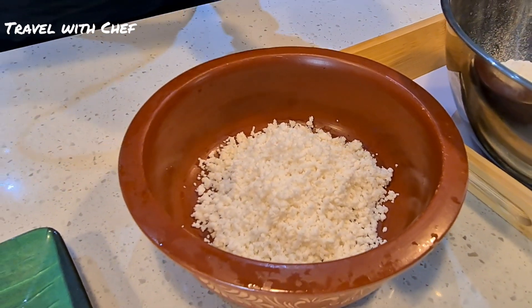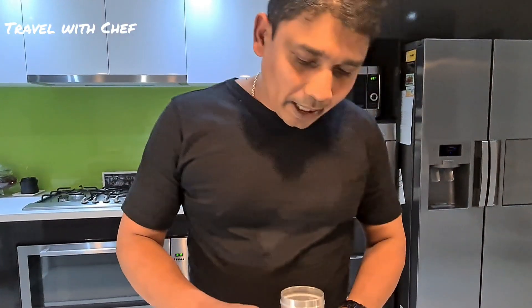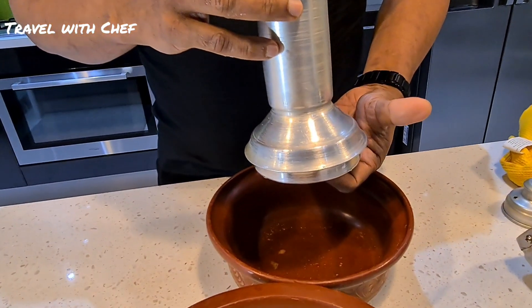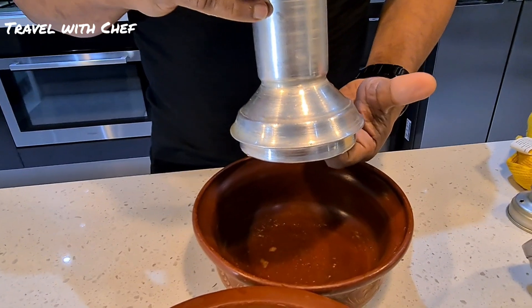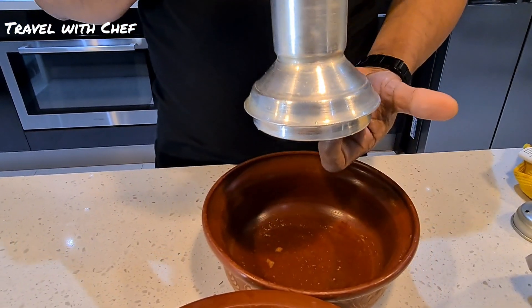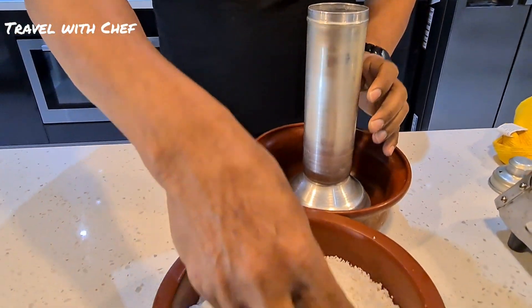Let the bamboo cut the bamboo. We are going to cut the bamboo from the ground. I will cut the bamboo in the middle as we cut the bamboo. Then I will make the bamboo cut.